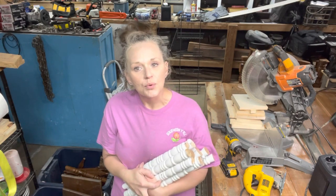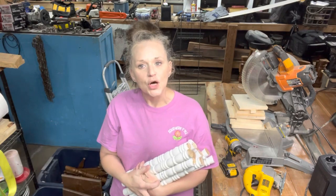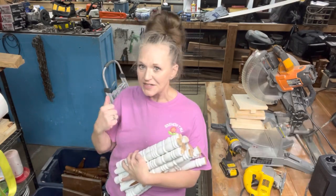This video and project has been inspired by Brianna from Upcycled by Bri. I'm going to leave a link below to the video that inspired me to make my own spindle ornaments. So come with me while I put my own twist on Bri's idea.